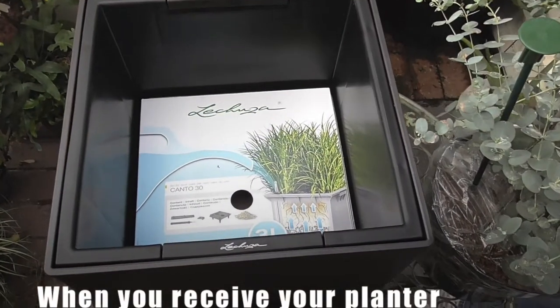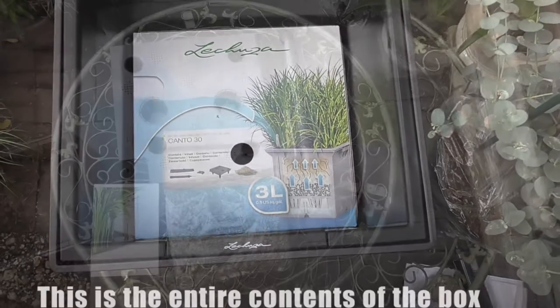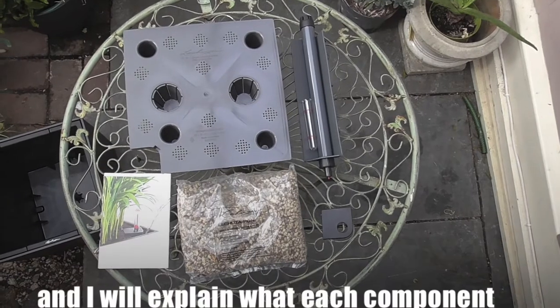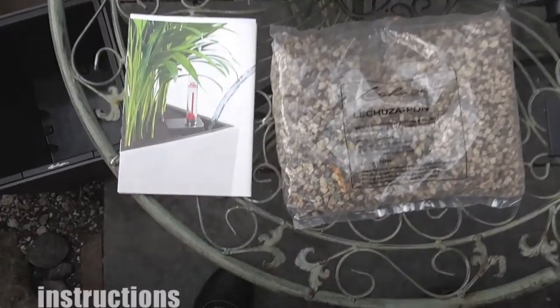When you receive your planter you will find everything you need in the base of the planter. This is the entire contents of the box and I will explain what each component does as we go along, and we have here as well a full set of instructions.